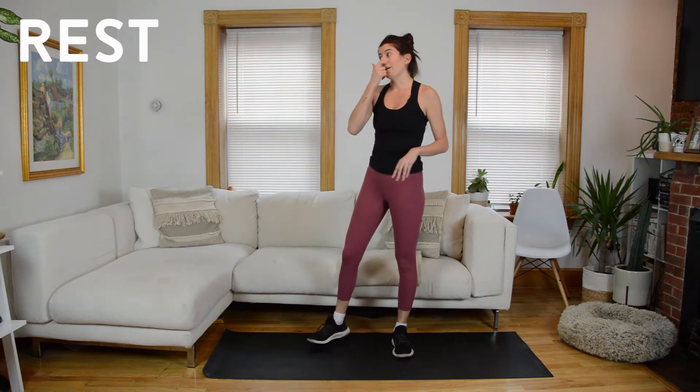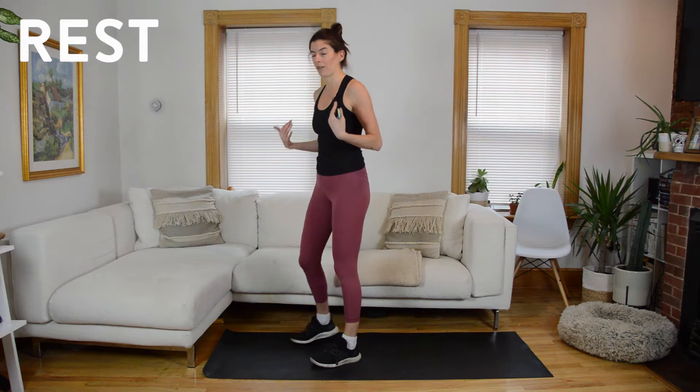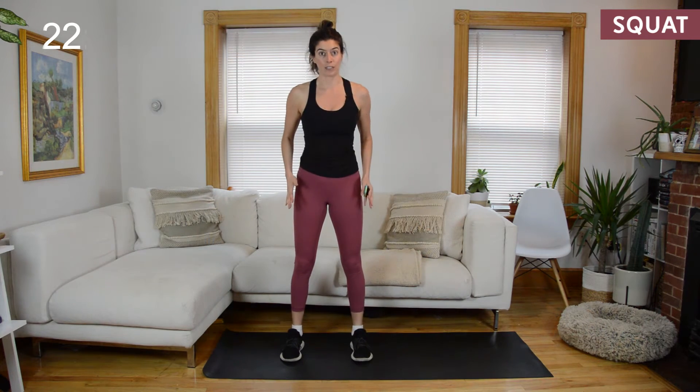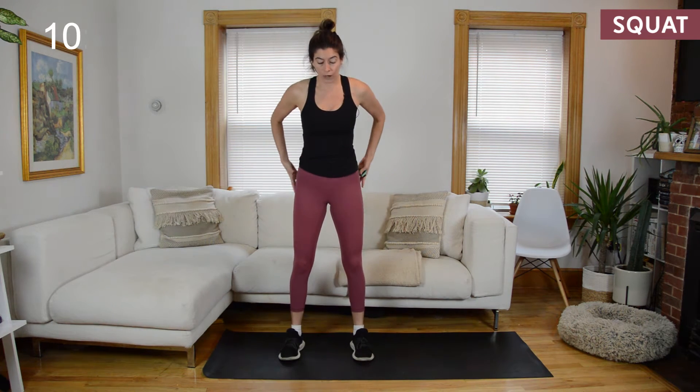Okay, we're going to do that twice more. If you're like, I got this, I know what a squat is, you can advance it by adding in a pulse at the bottom. Otherwise, I just want you to think about the basic movement, and I'm going to give you some more tips. Let's go. This round, I want you to notice what's going on with your knees — look down at them. Are they caving to the inside of your big toe? I don't want that to happen. Think about having them track in line with your middle to pinky toes. As you rise out of this, you're pushing your heels into the ground. Squeeze your seat at the top. Abdominals are engaged.